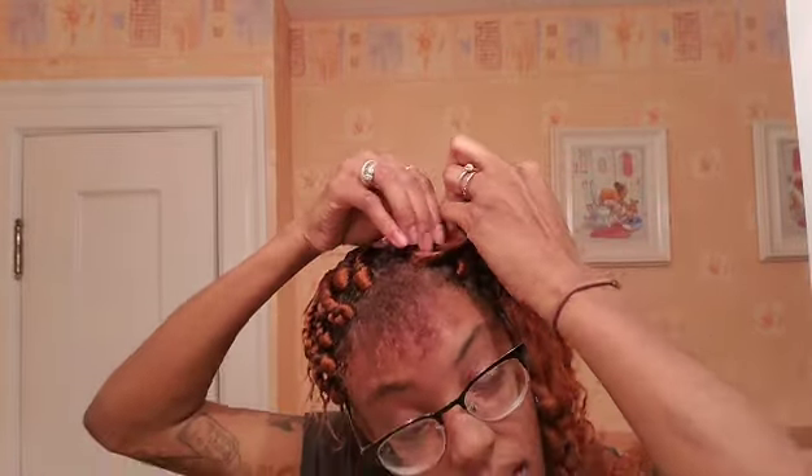We're going to try this one more time. I think doing this method, that's the only hardest part — trying to cover up the rubber band. Because if you set the rubber band in a weird spot, you have to cover it up in a weird spot. Then just move it up.